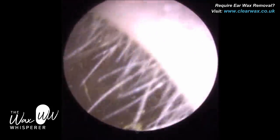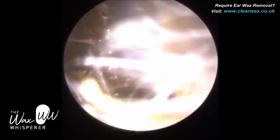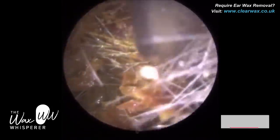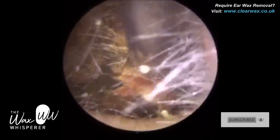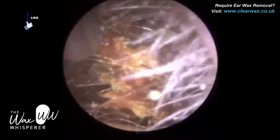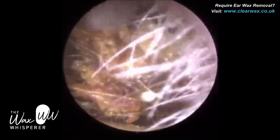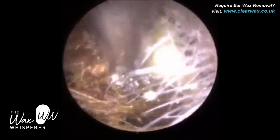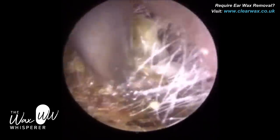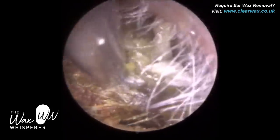The patient in this procedure attended with a fully blocked left ear, and there was an absolute mammoth plug of dead skin that I extracted. This plug of dead skin extends right from the ear canal entrance all the way to the eardrum. The average length of an adult's ear canal is around 2.5–2.6 cm, and at the end of the video you'll see that we measure the plug and it came in at 2.4 cm — so it essentially extended from the entrance all the way to the eardrum.